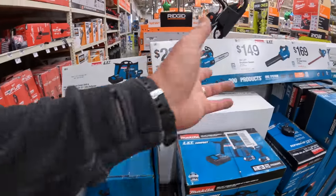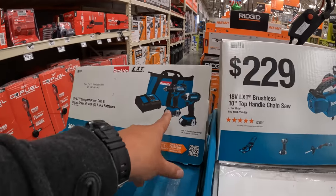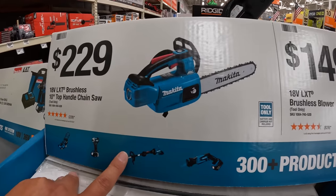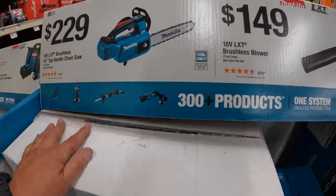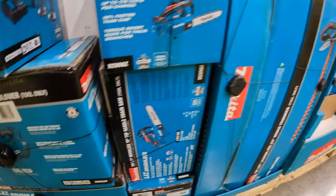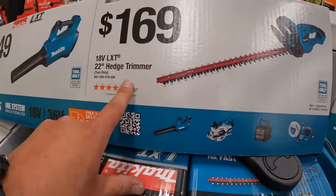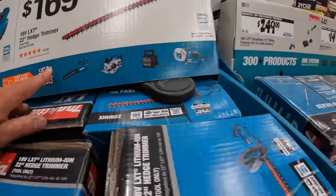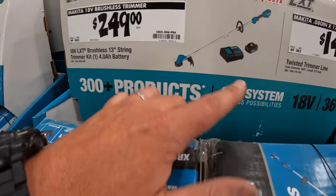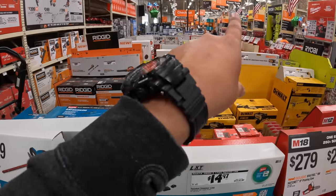We'll do this Makita section then call it a day. No pricing on some of these — those are brushed. $229 for their 10-inch top handle chainsaw. $149 for their brushless blower — CFM not listed here. $169 for their 22-inch hedge trimmer. Those are tool only. $249 for their brushless trimmer with a 4-amp hour battery and charger.